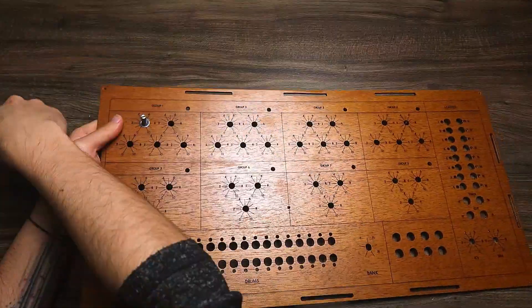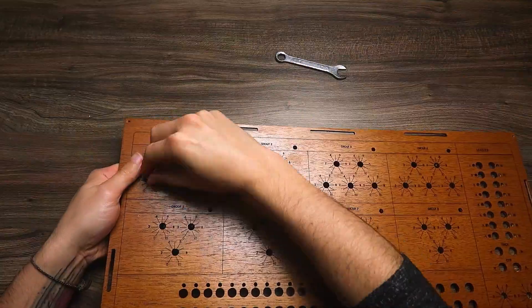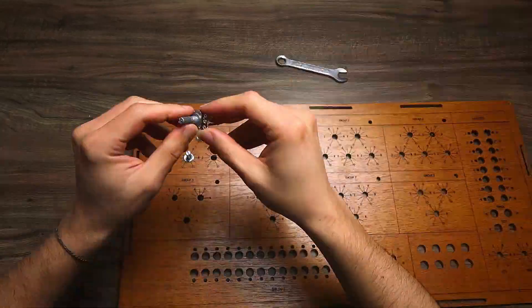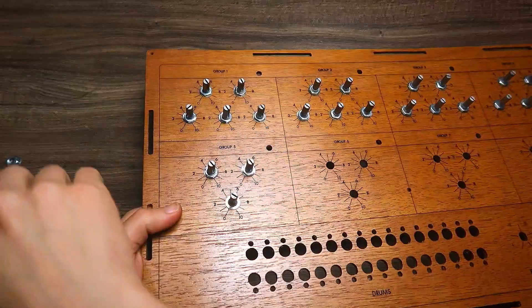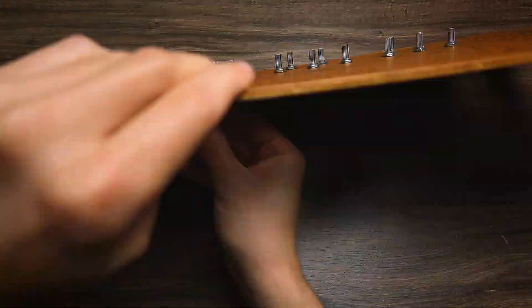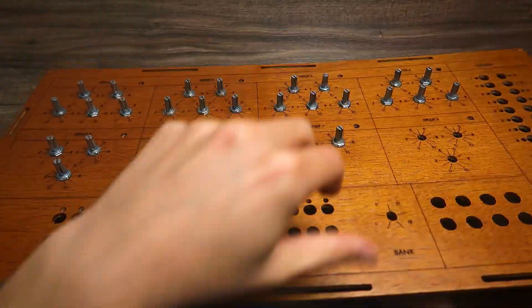Then I proceeded to the potentiometers, which is a part I'm pretty confident with because I had just built the MIDI Mode controller — you can see the link — which is pretty similar. It's just potentiometers, on-off switches, and multiplexers, so I knew that was not going to be a big deal. I was really excited for this project because as you can see the enclosure would look really nice.